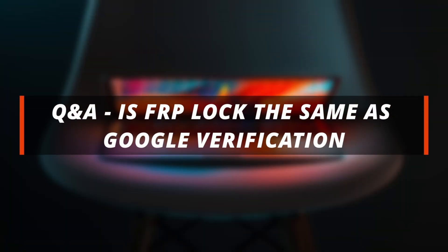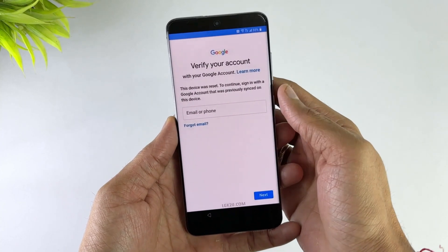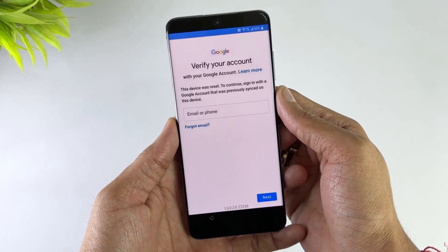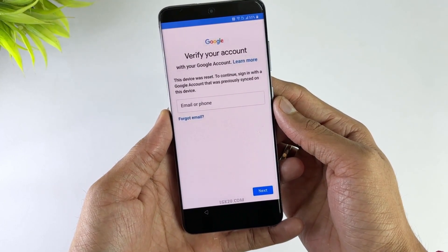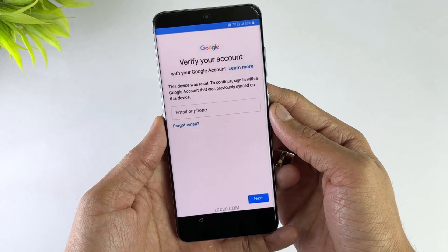Now let's address some commonly asked questions by users. Some of you don't know the relationship between FRP and Google Verification. Actually, they both do the same work of protecting your device from unauthorized access. By bypassing FRP, you automatically bypass Google Verification, because in Android devices Google provides the FRP in the form of Google Verification.